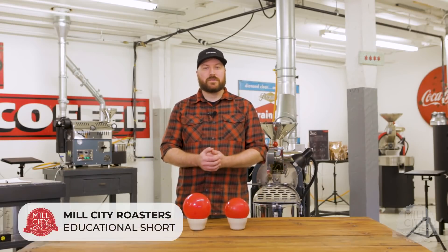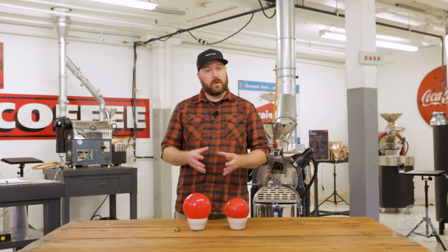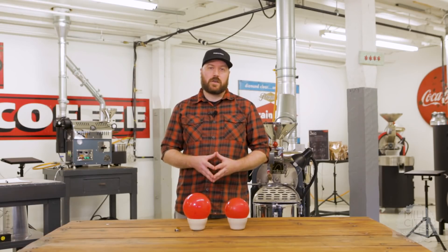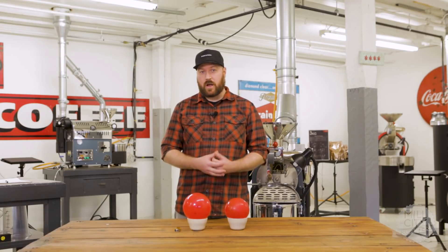Hello and welcome to another Mill City Roasters educational short. Today I'm going to talk to you a little bit more in-depth about charge temp and how to choose your charge temp based on the density of your coffee.